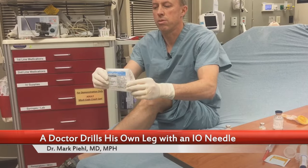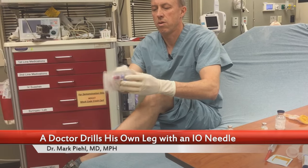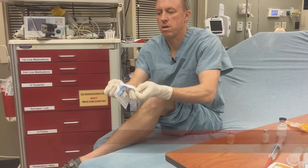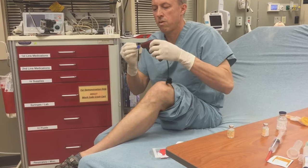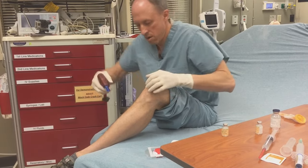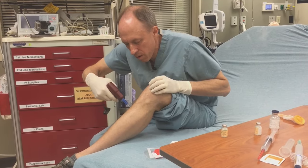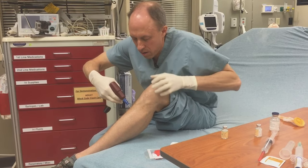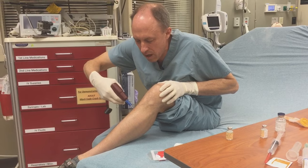The blue EZIO, which is the 25 millimeter 15 gauge drill. Put it right here — I can't feel it yet. I'm about 30 degrees angled in.